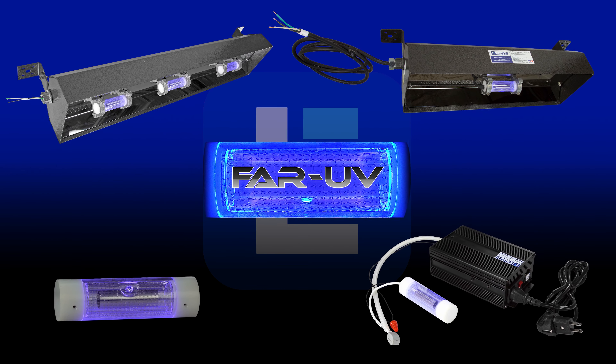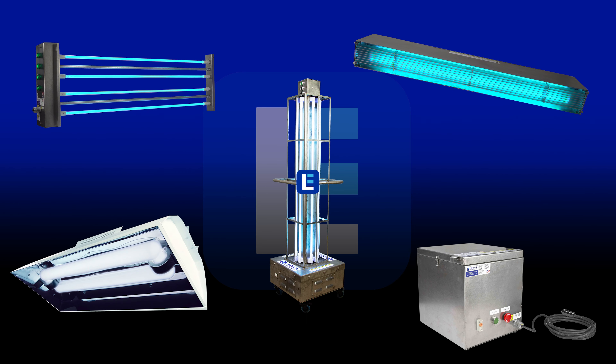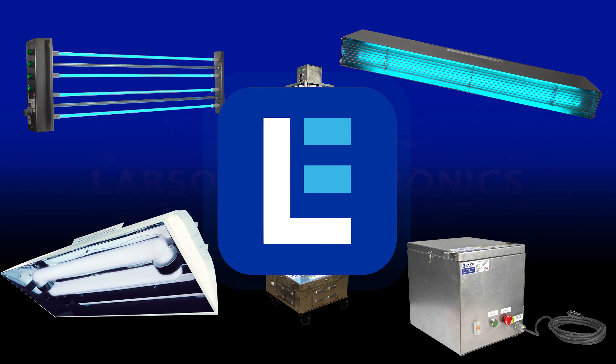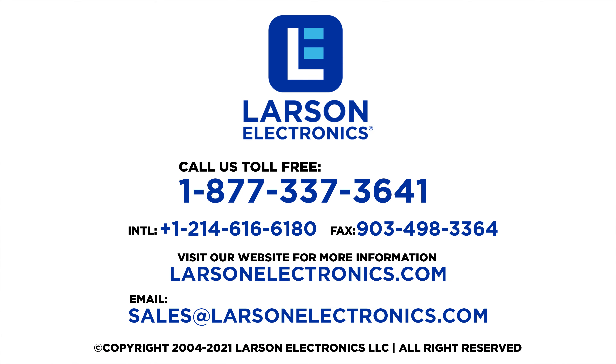To check out our complete selection of UV sanitation and disinfection products, visit Larson Electronics today! At Larson Electronics, we do more than meet your lighting needs. Contact us today at www.larsonelectronics.com.